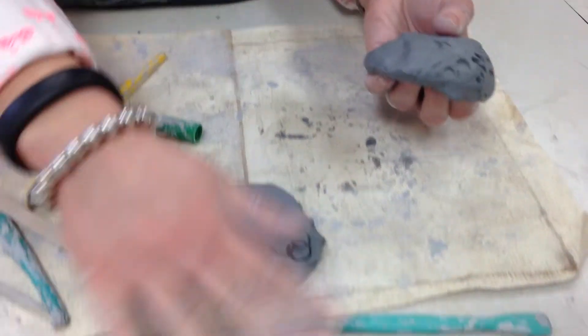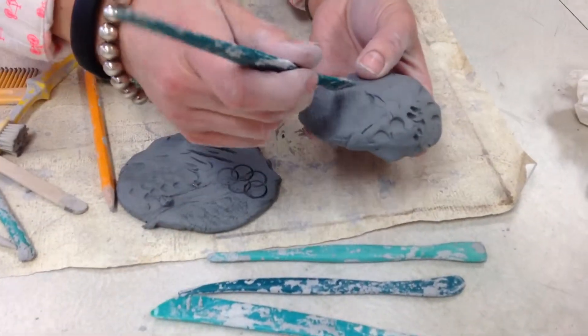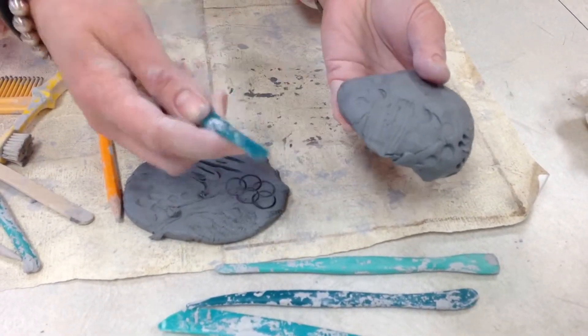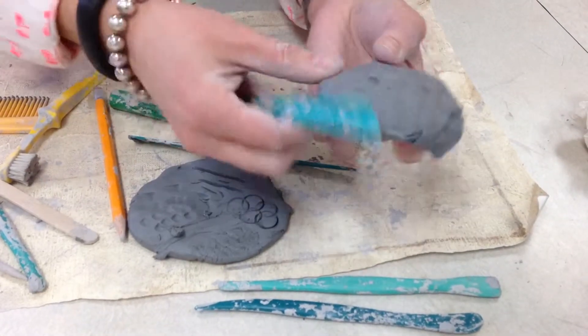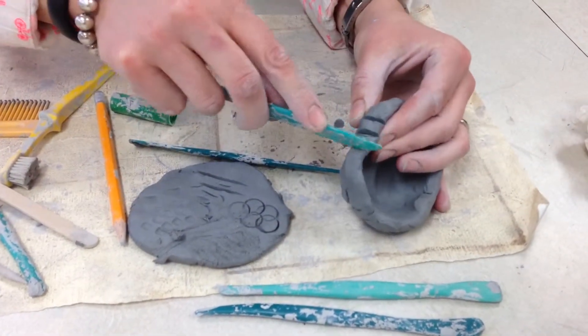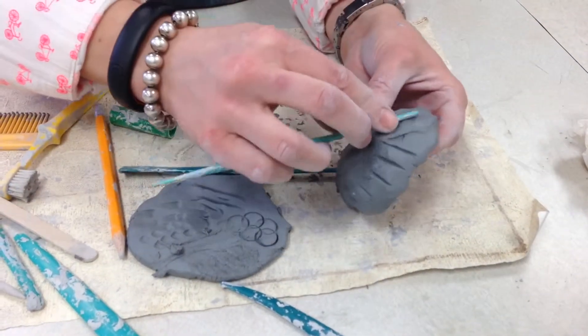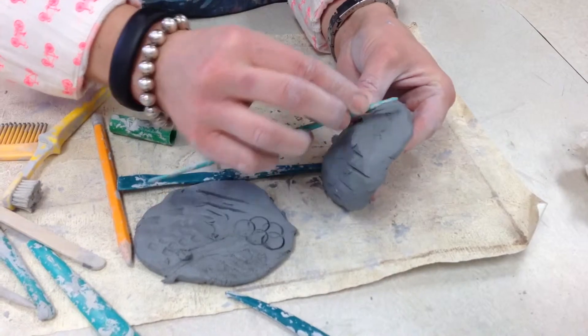These plastic tools are different — they are not all the same, so look at the ends. This one has some little teeth on it, so those can make some nice lines. The other ends are smooth. These can be used to make designs, and they can also be used for cutting if you wanted to cut some designs in. The rounded ones are nice for smoothing — if you want a smoother texture, you can use this to smooth out your clay.